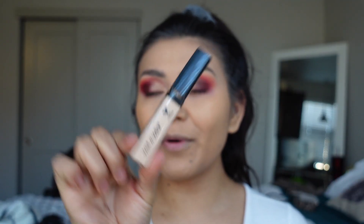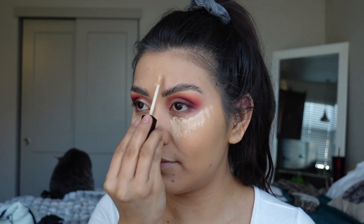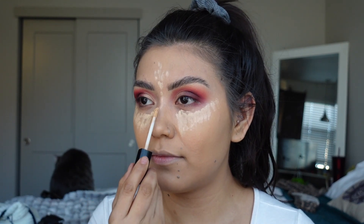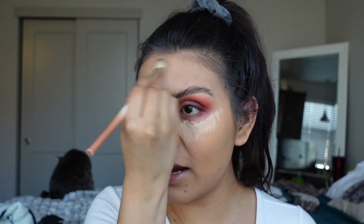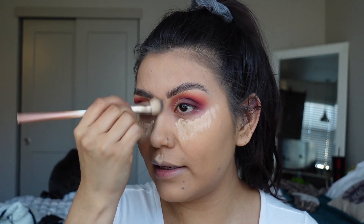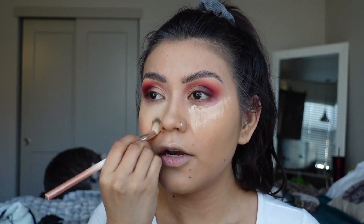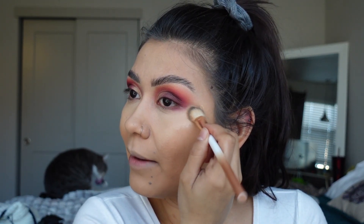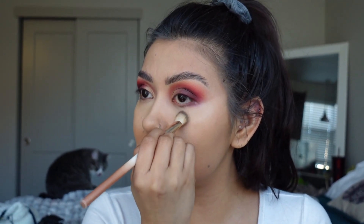I'm running super low on concealer at the moment. I'm going to use my Wet n Wild Concealer — this is super affordable and very handy. A little bit goes a long way. For concealer, I love a brush. I just grab my little brush and start applying all around. Notice how I don't drag the foundation or concealer — I basically pat them on without really lifting my brushes. I find this technique blends everything so nicely.